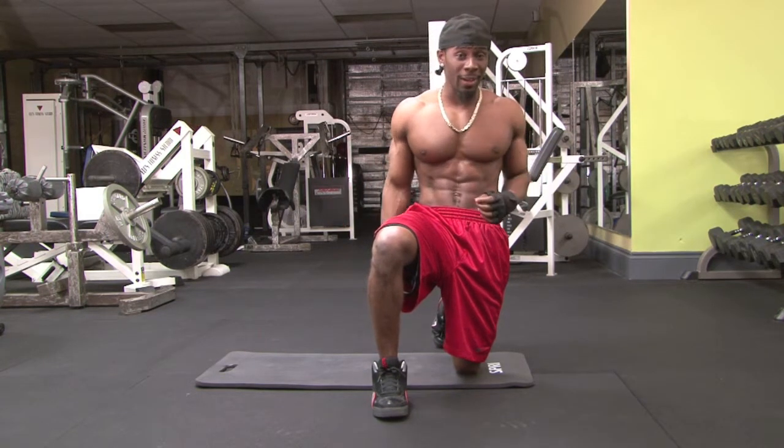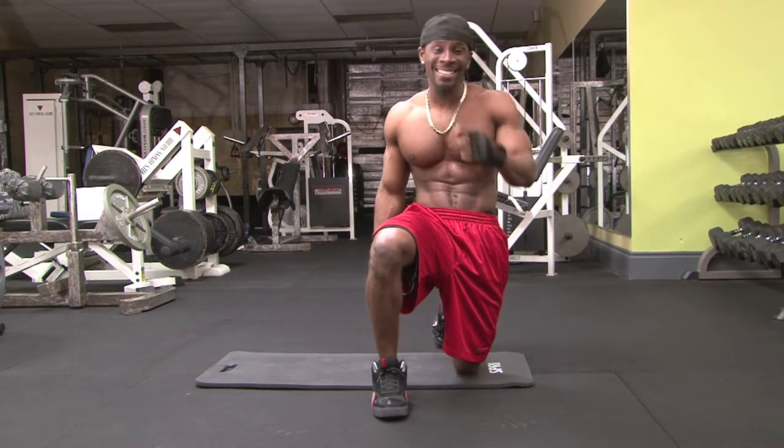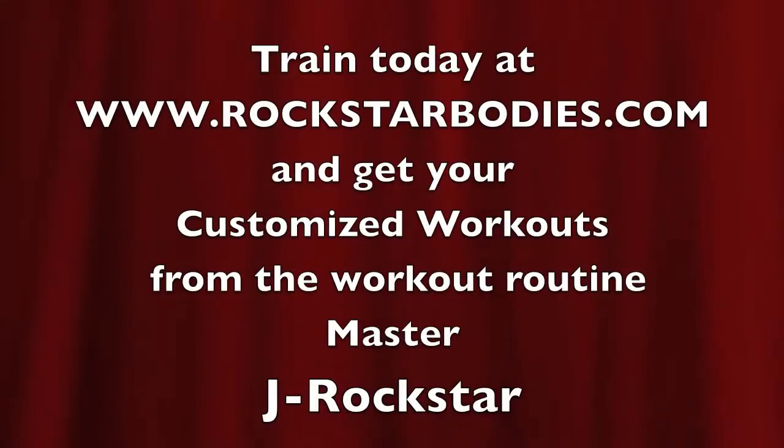Remember, to live like a rockstar, you gotta have a body like a rockstar. And I'm J-Rockstar. See you soon. Train today at Rockstar Rally Blackstone. Let's train.